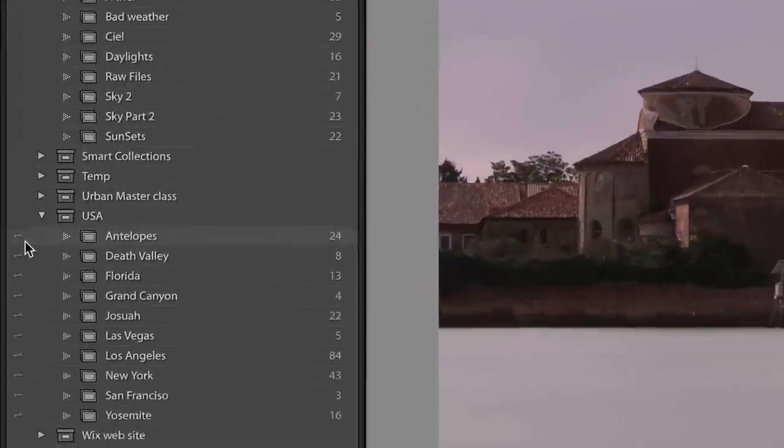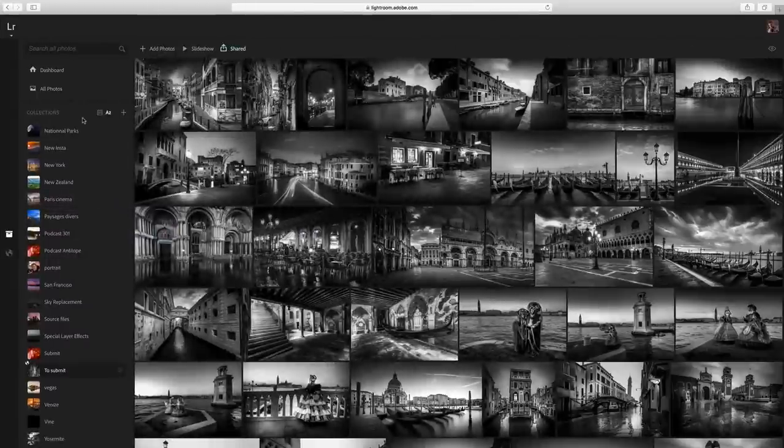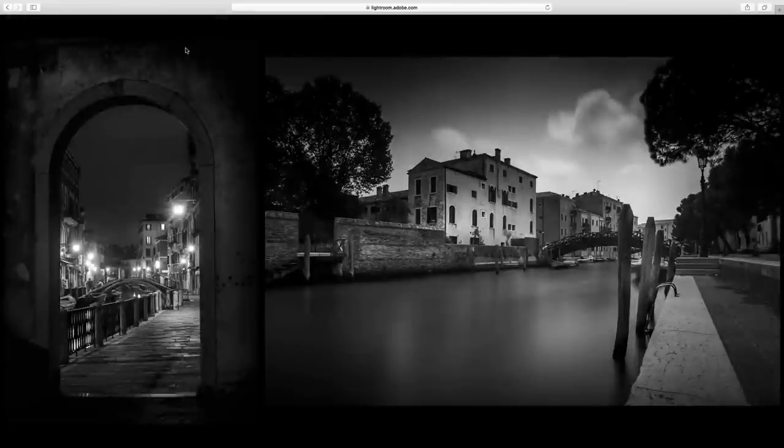You will get this little sign here, meaning it's going to go on the web and on your Lightroom Mobile — it's going to go everywhere. One feature that I love, and that's how I'm going to show you my black and white photos, is I'm here on lightroom.adobe.com, signed in with my Creative Cloud login. All my collections are here, and here is my Venice book. I click on slideshow and it makes a slideshow. I can even share the slideshow on the web, and I actually think the slideshow feature on the web is better than the one in Lightroom.